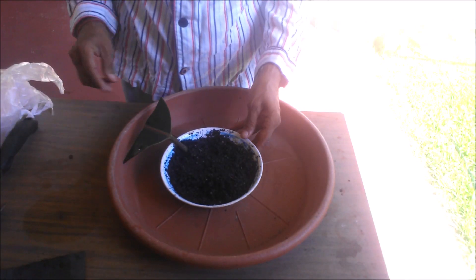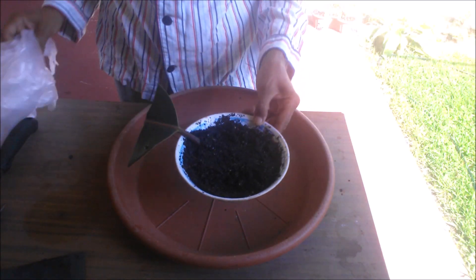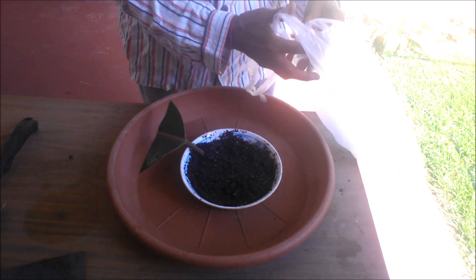The roots will grow in about 2 months. You can then plant the rooted leaf in a pot containing free draining soil.